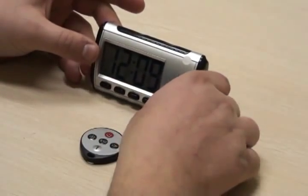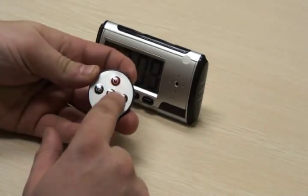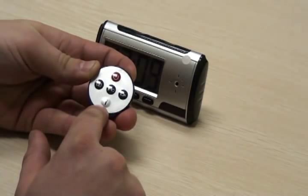The camera function buttons are located on the remote control. There are power, photo, video, motion detection, video record, and audio record buttons.